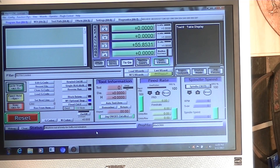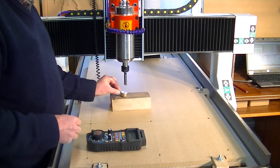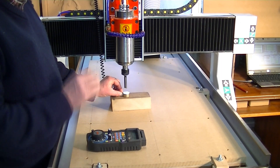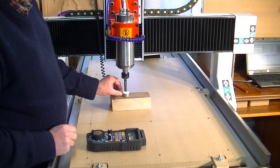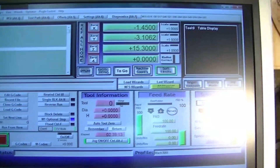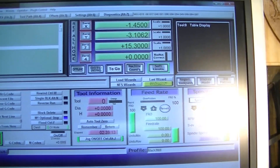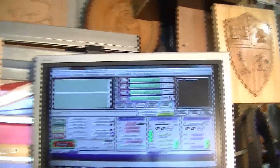Now we're going to set the Z with the machine automatic Z setting tool — you just press the function key and nine. This will slowly come down, and when the tool touches the top of the sensor, it will register to Mach 3 and automatically zero. Actually, it will register 15.3 millimetres — it will show you that it is registered as plus 15.3. So the piece of wood or the piece of work is actually 15.3 millimetres below that setting, and that's where the zero point is.